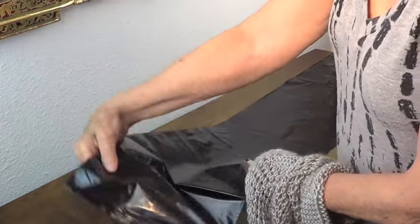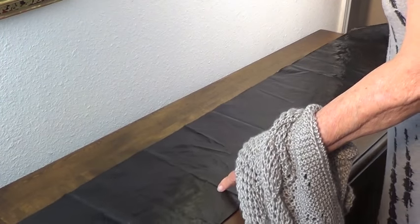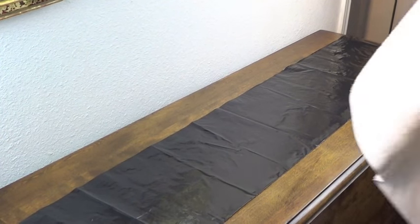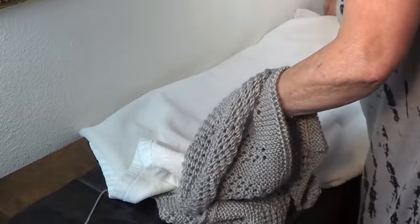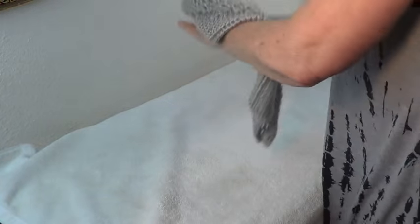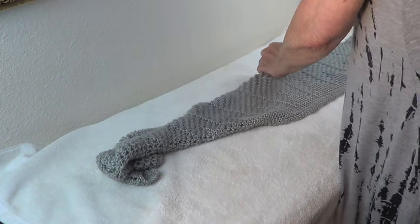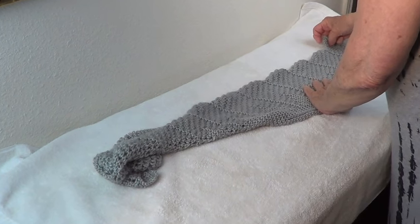Since this is a very pretty table and I don't want to ruin it with humidity, I'm putting a trash bag underneath. Then I'm going to put my towel over that. Now you're going to put your piece down — this is the way you block it.